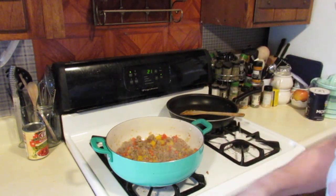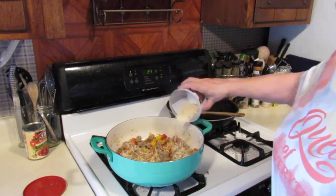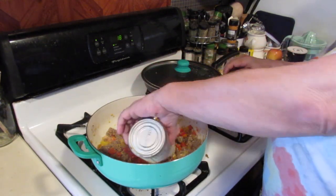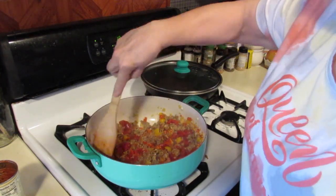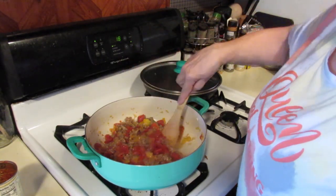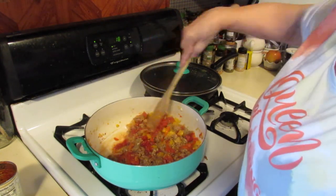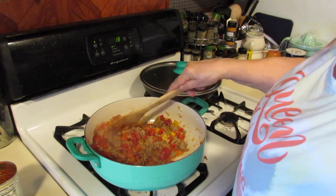I'm going to add in my Parmesan cheese — just going to toss that in there, and don't worry, there's more. Now I'm going to put my stewed tomatoes in. I have to use canned because I didn't grow a garden this year; it's just been so busy. They're not that bad though — it's a pretty good brand. See, that cheese is melting in there nicely — it'll get all coated and flavorful.